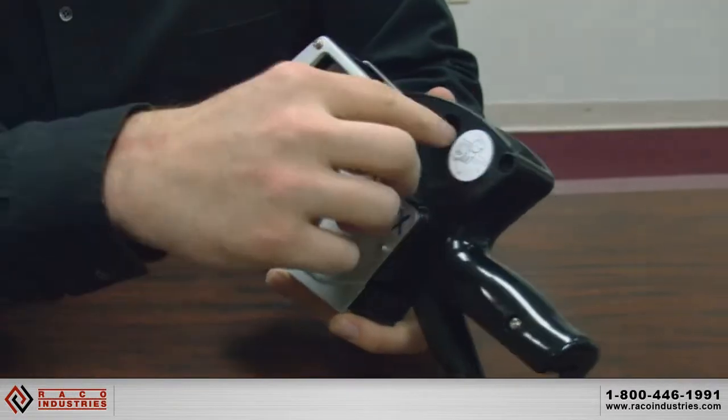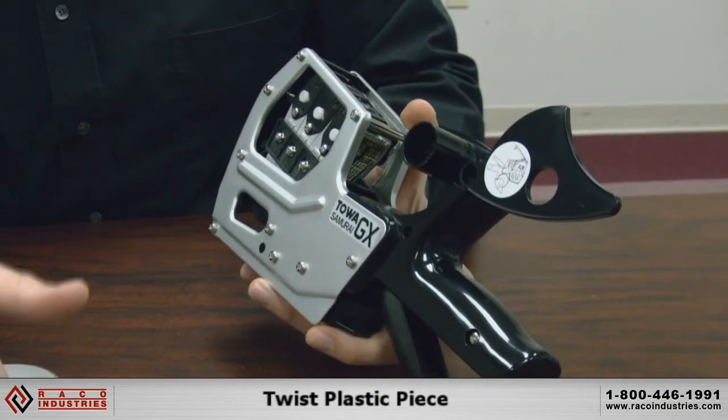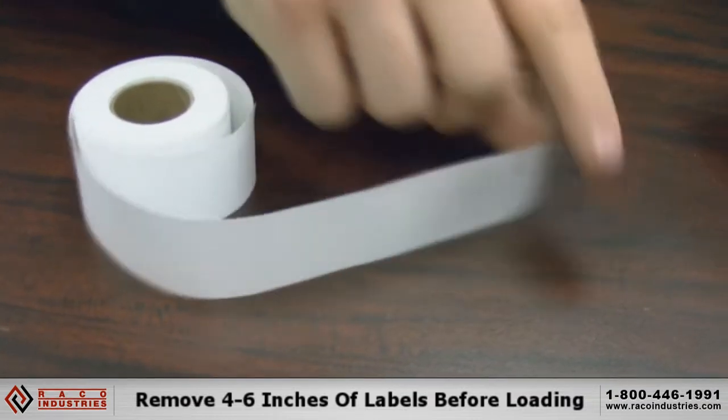First thing you're going to want to do is take this plastic piece and slide it back. Then grab a roll of labels and remove some of the labels off the front — it makes it a little easier to load.